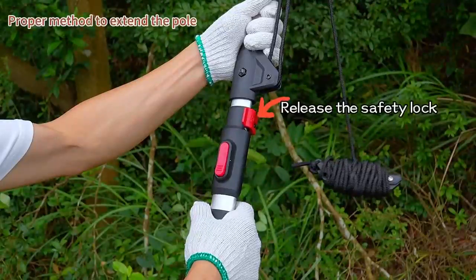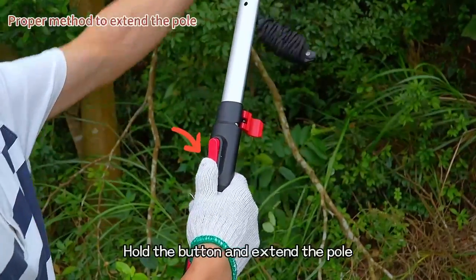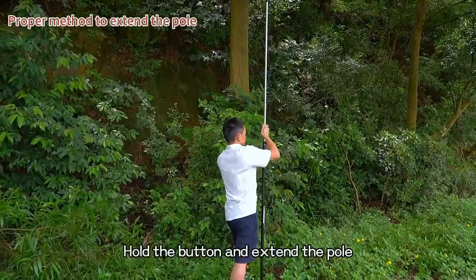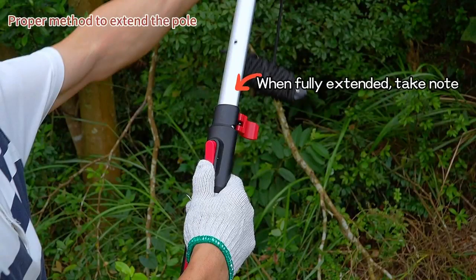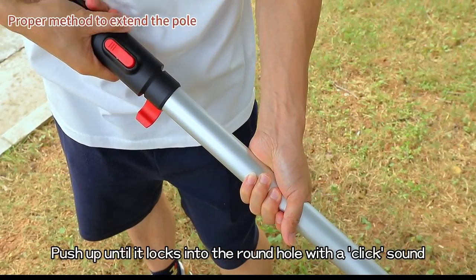Release the safety lock. Hold the button and extend the pole. When fully extended, take note: push up until it locks into the round hole with a click sound.